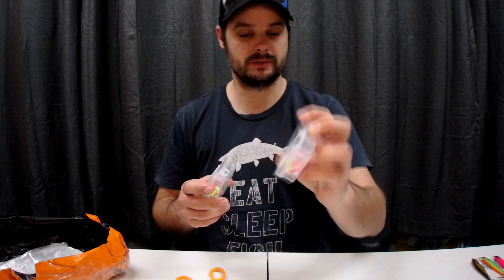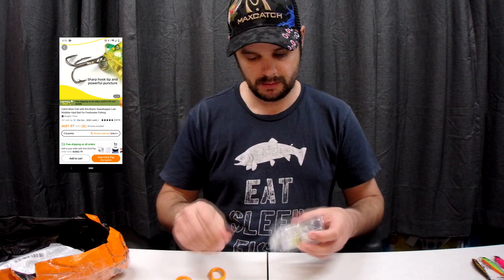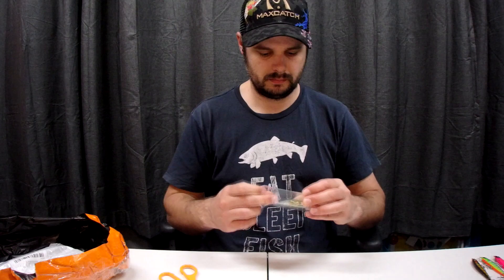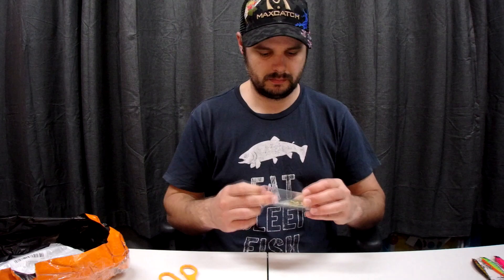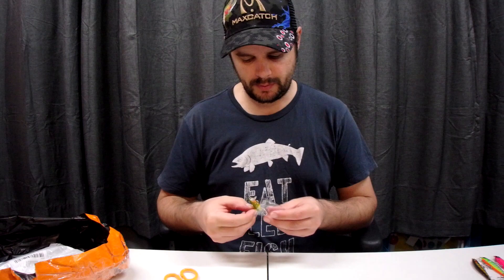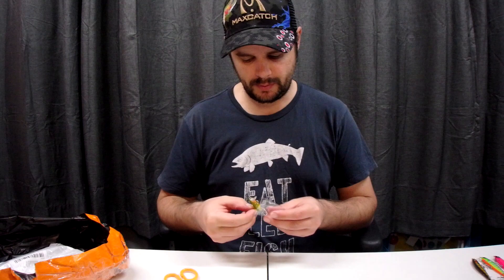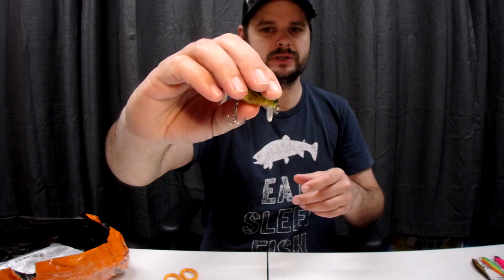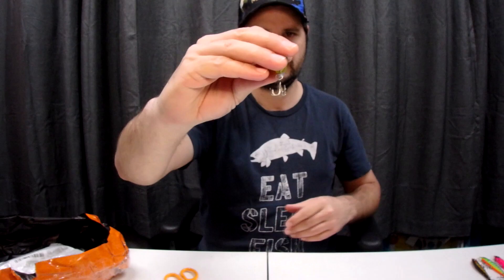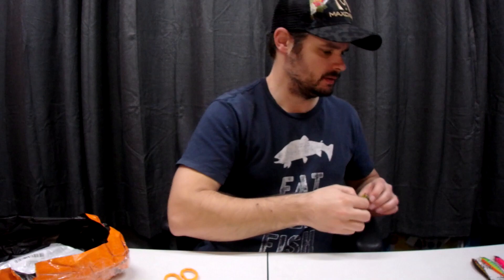We've also got a grasshopper lure — I've always wanted to try one of these. I've seen them in shops but they were too expensive. When they came along for only a few bucks I thought I'd give it a crack. It's a grasshopper imitation and that bib angle is very severe, so it stays very close to the surface, nothing like a wake bait.